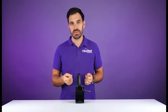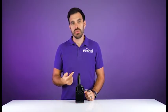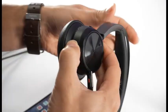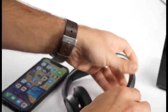To pair the Voyager Focus 2 to a mobile device, put the headset into pairing mode by turning the power switch on and then pressing and holding the power button up to the Bluetooth icon for about three to five seconds, until you see the blue and red flashing light on the side of the headset, letting you know the headset is in pairing mode.